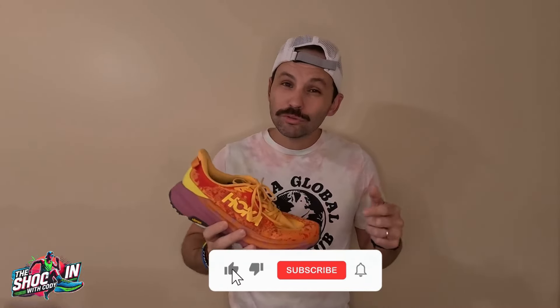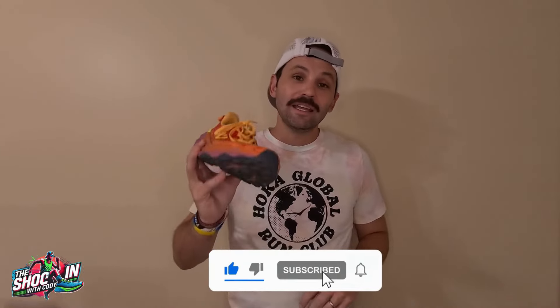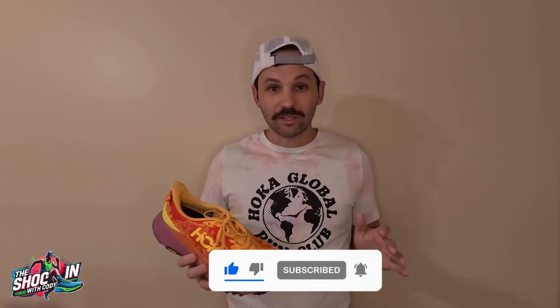Today's video I go over the good, the bad, and would I buy the shoe — should you buy the shoe? I do want to point out one thing: Hoka sent me the shoe for a review, but they'll have no opinion on what I put in this video. Before I dive into the good, the bad, the ugly, all the information you need about the Speed Goat — hit the like button and smash that subscribe button. It helps the channel and costs you nothing. Now sit back, relax, and let's talk about the Hoka Speed Goat 6.